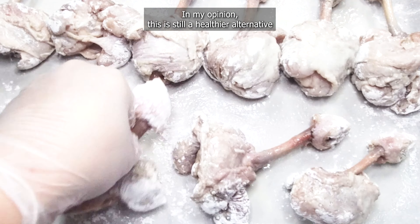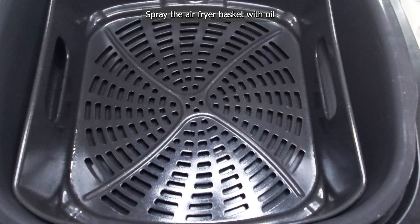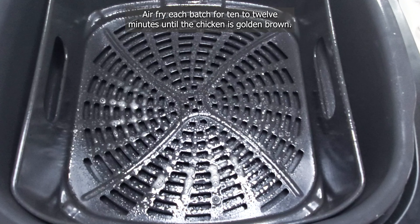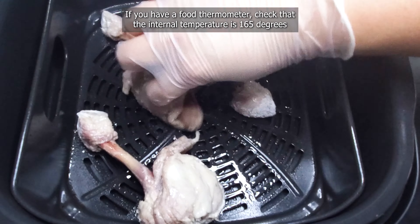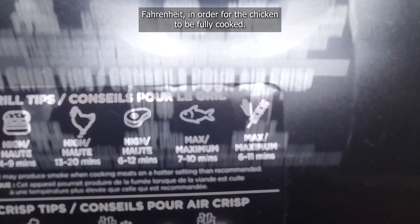Spray the chicken with cooking oil. If you do not have an oil spray, you can brush vegetable or canola oil on instead. A little oil is needed here to help crisp up the cornstarch coating — in my opinion, this is still a healthier alternative than deep frying. Spray the air fryer basket with oil and place three or four pieces of chicken in without crowding the basket. Air fry each batch for 10 to 12 minutes until the chicken is golden brown, making sure to flip it halfway for even cooking. If you have a food thermometer, check that the internal temperature is 165 degrees Fahrenheit for the chicken to be fully cooked.